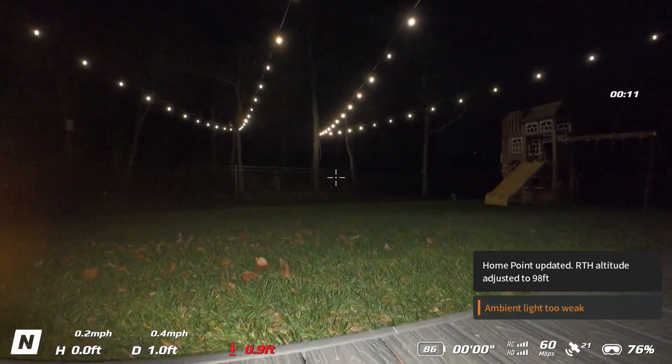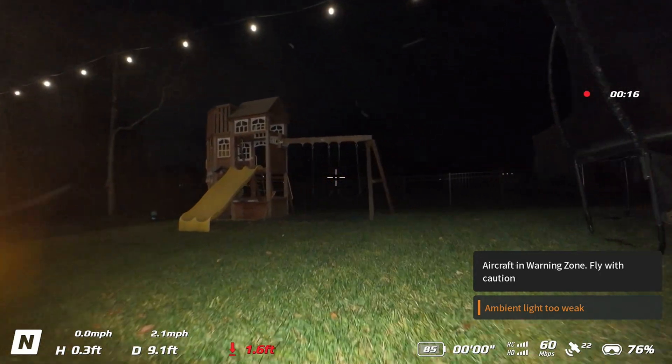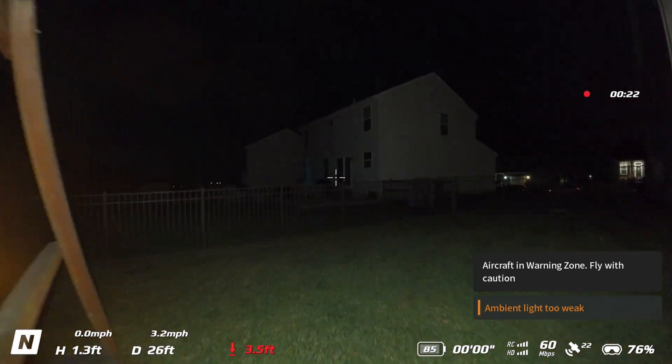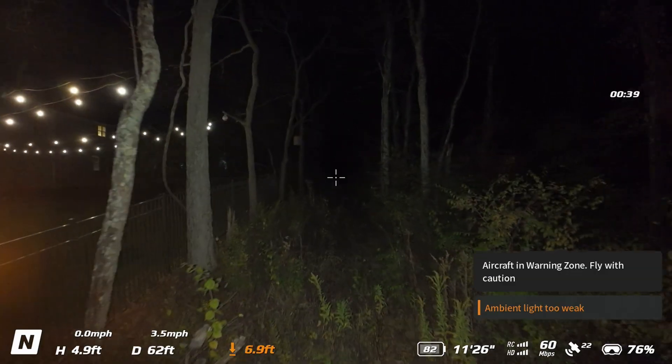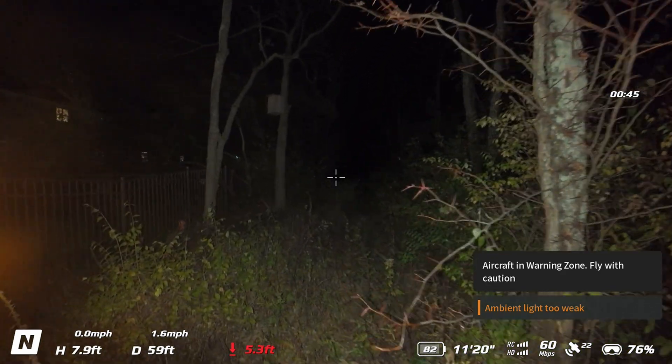Now that you know how to mount it on all of these drones, let's jump into some flight footage and comparisons. We'll be right back.